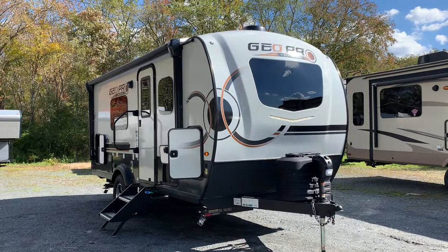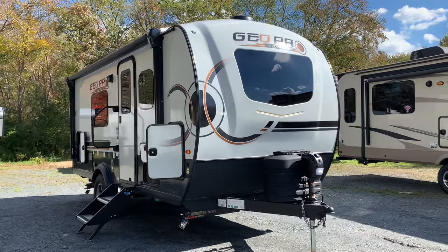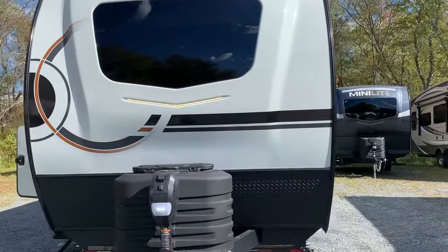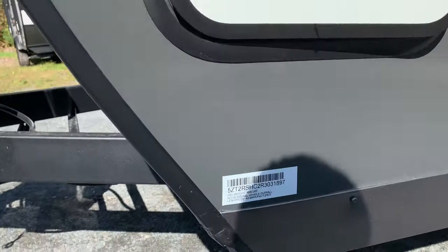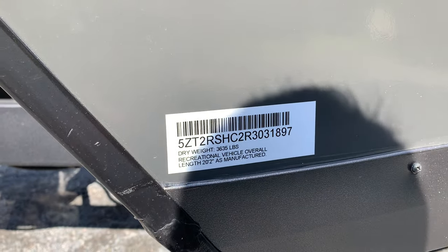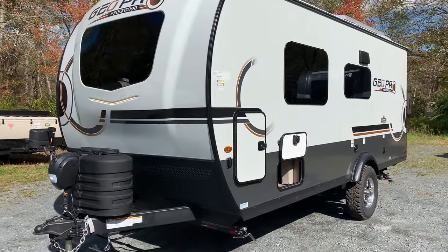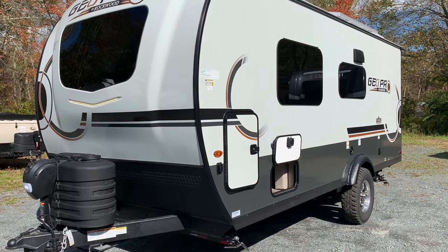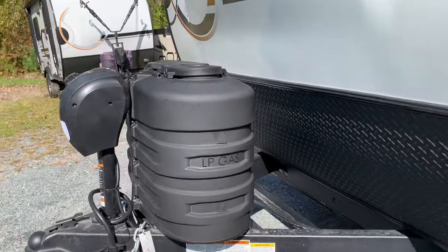This 2024 19FD GeoPro comes with a Murphy bed. It is 20 feet 2 inches from the tip of the hitch to the back wall of the camper. With the power package, it adds some extra weight — dry weight came in at 3,635 pounds. You have a lithium battery, 400 amp power, a 3,000 watt inverter/charger, and three 200 watt solar panels.